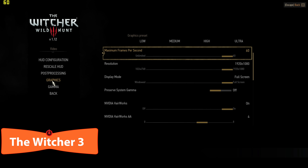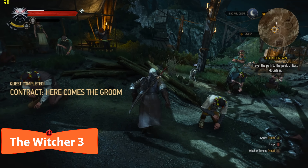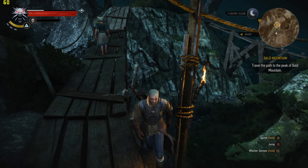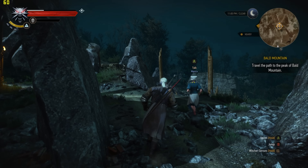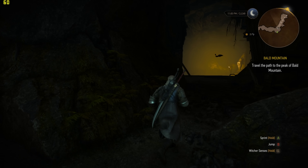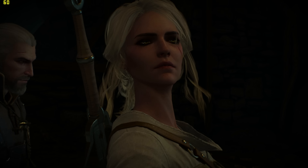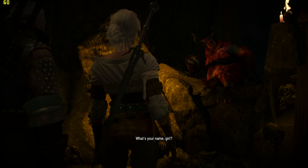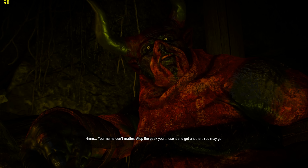The Alienware 15 starts at $1,200 with a Core i5, 8GB of RAM, a GTX 1050 Ti, and a 1TB 7200 RPM hard drive. More people would probably be interested in the 1060 model — that's where it really starts to get good and you can play pretty much all games on high settings at least. That gets you a Core i7-7700HQ, which is what we have, with 16GB of DDR4 2400MHz RAM, at around $1,650. Dell always has good sales, so try to find it for less.